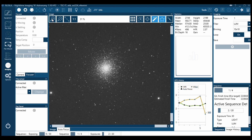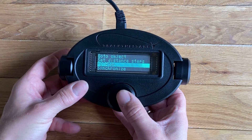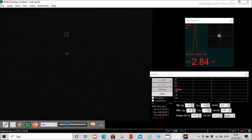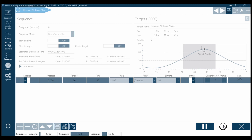When the rotator reaches the end, it can be rewound and started again. To do this, first stop the guiding, select Smart Rewind in the handpad, and start the guiding again — no calibration is needed. This way you can image the target for as long as you wish. The process of imaging and rewinding the rotator can be automated using programs like Nina or Sequence Generator Pro. With all the sub-frames stored on the PC, there is fun for many cloudy nights processing the final image.